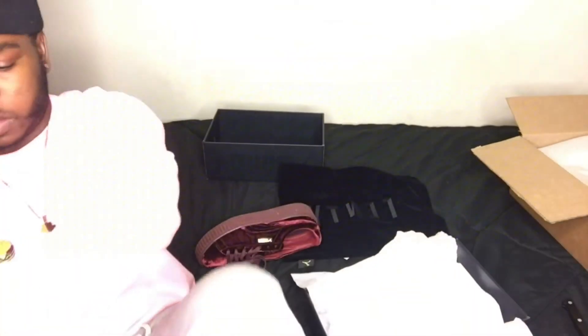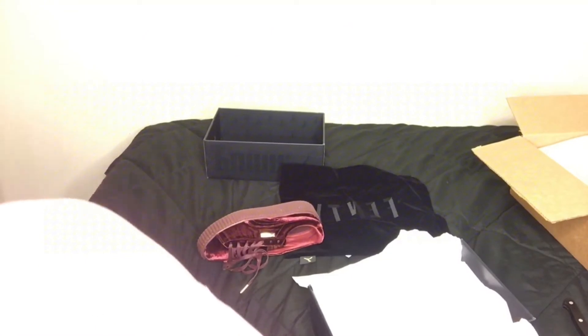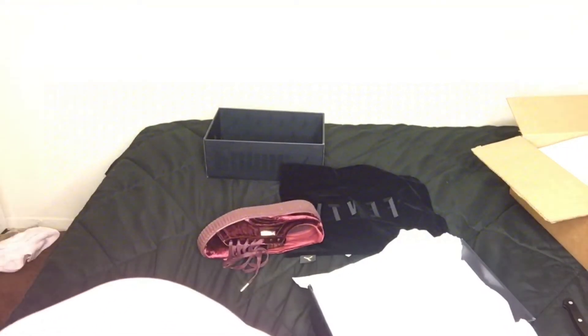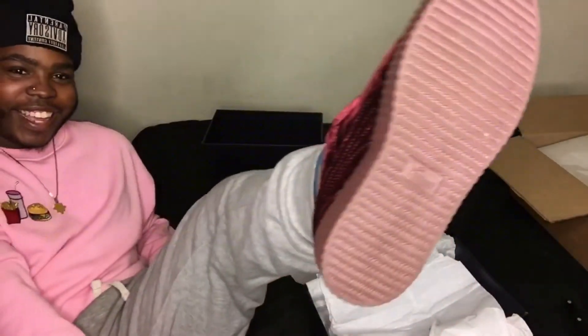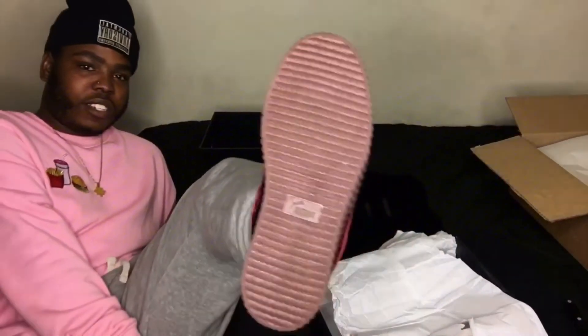I'm gonna try these on. Hopefully I can fit them, because I'm a size 9 in men's, and I got these in a size 9 and a half women's. Let me see if I can fit them, because if I can't, it's gonna be so embarrassing. Oh yeah, I can fit them! I like these.